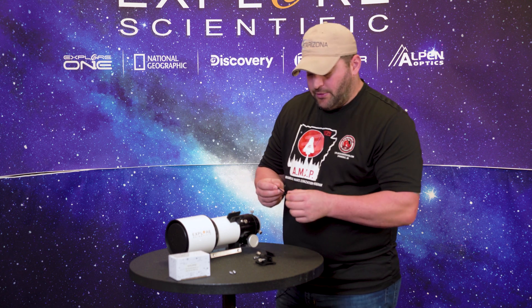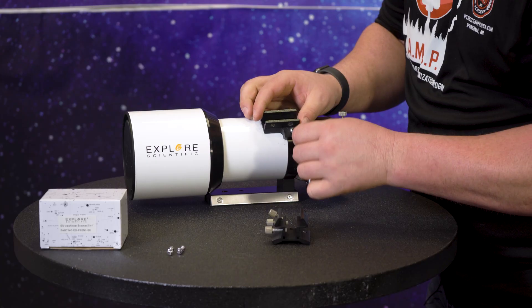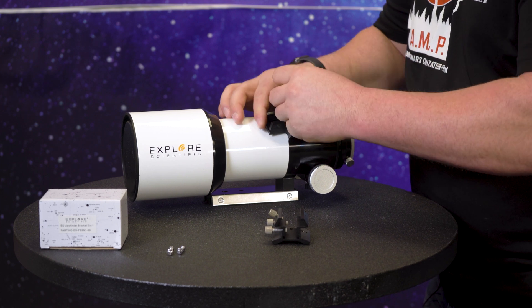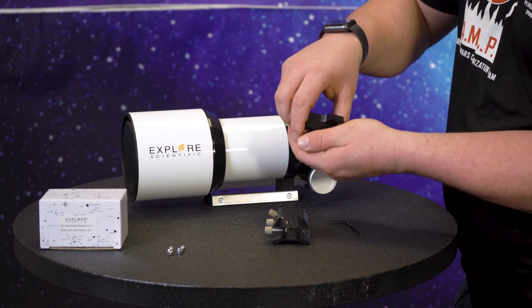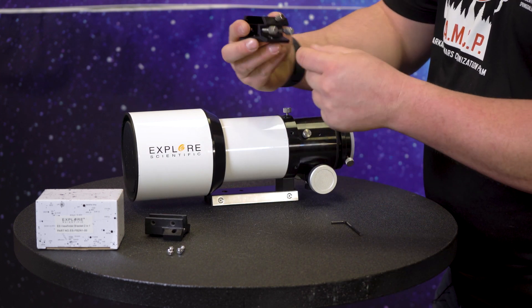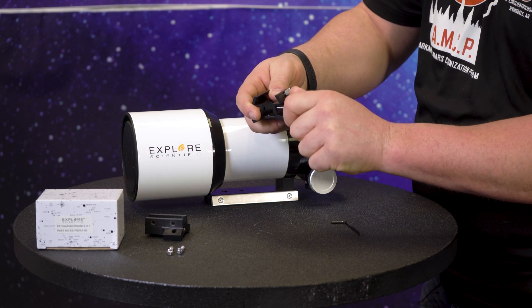So I've got a metric 2.5 allen and we're going to use this wonderful ED-80. I've already loosened up my allens here. You can use the existing allens that came with your telescope, but you do have to remove the initial front one or the back one here.